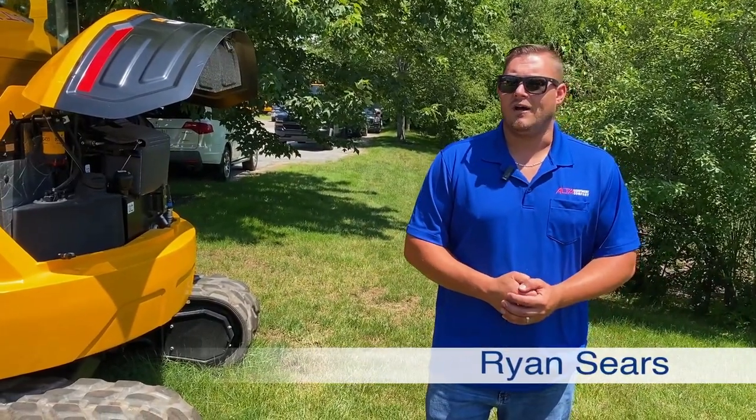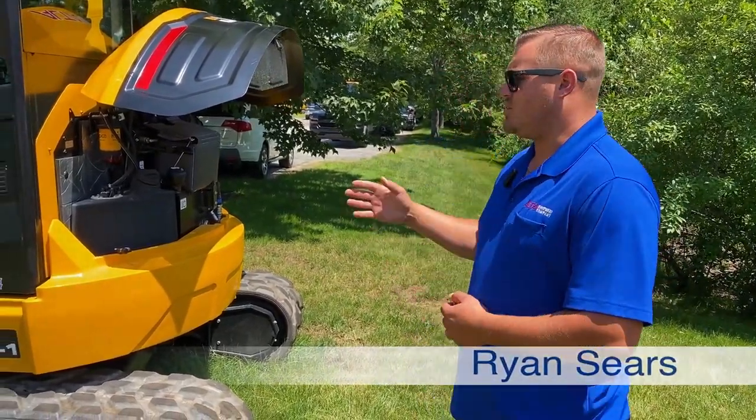My name is Ryan Sears. I work for Alte Equipment. I'm going to show you today the new 55Z from JCB.